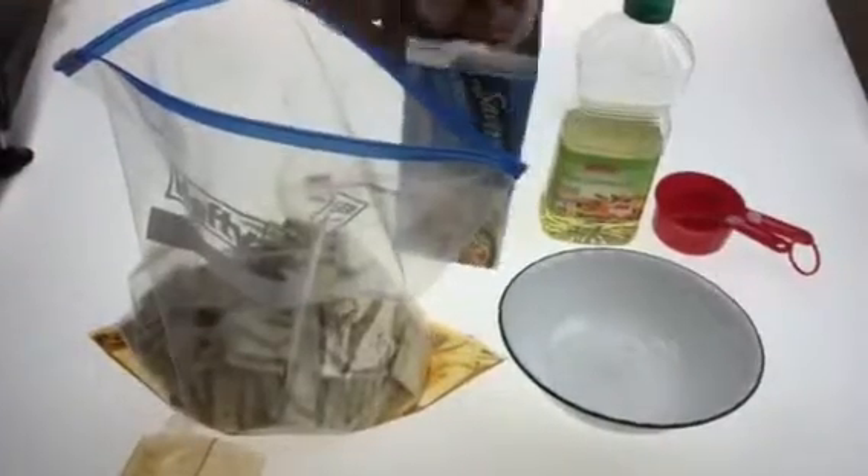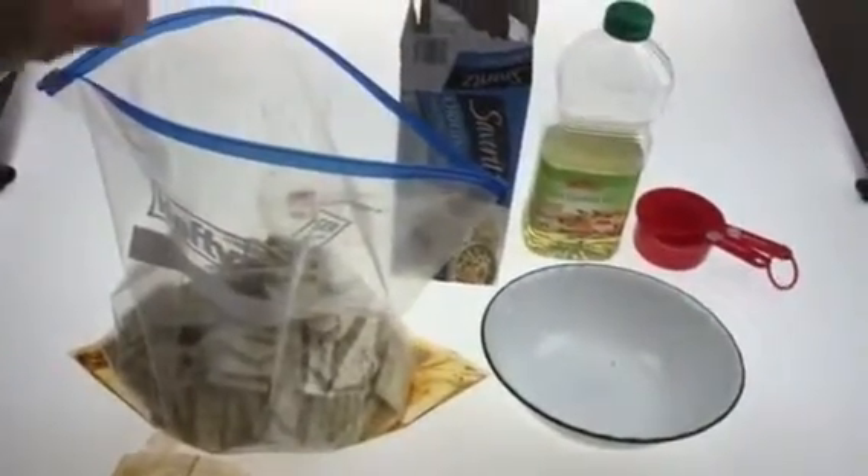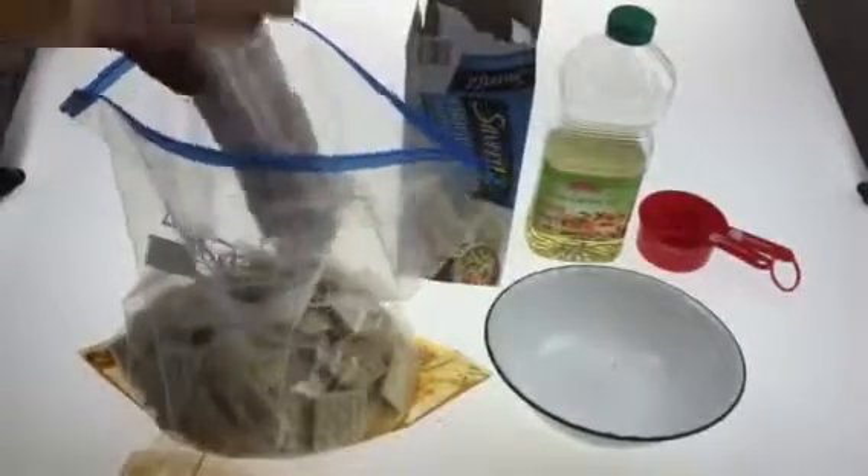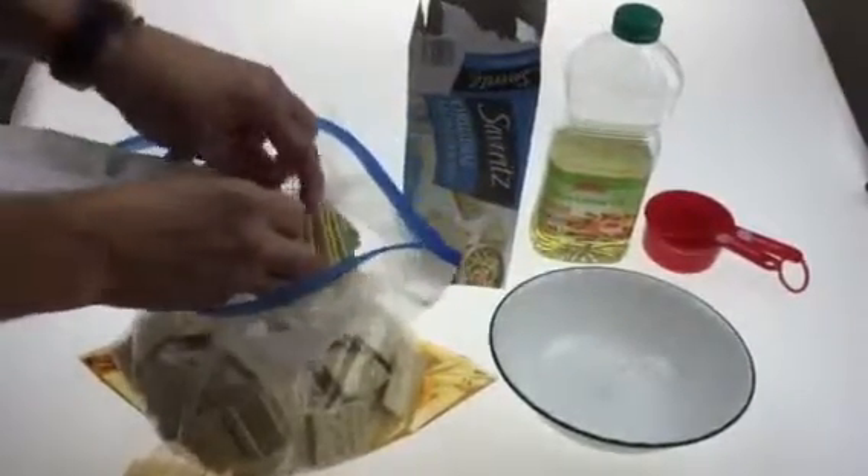Sometimes it's easier to look than it actually is. So now I'll get the rest of these in — this is the fourth sleeve. Get those all out into our bag.